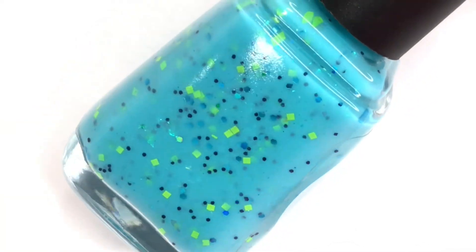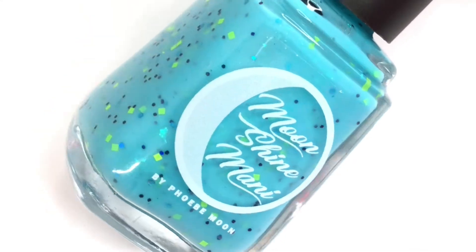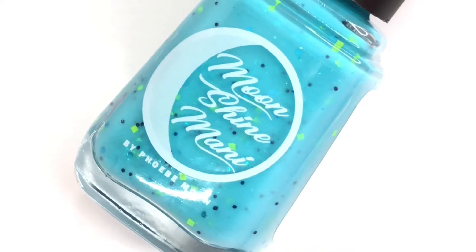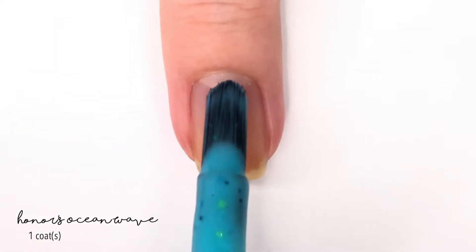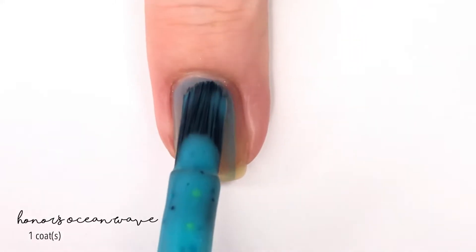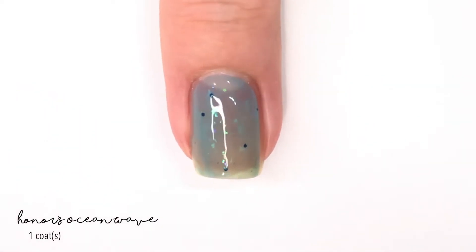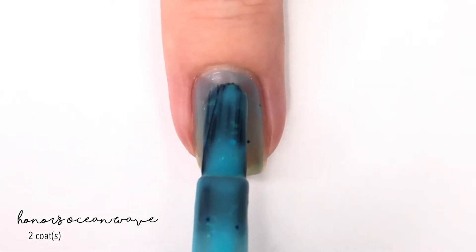Welcome back to 25 Sweet Peas! Today I'm swatching a new limited edition Honor Polish, which is a polish that Moonshine Mini releases every now and then that is actually designed by her daughter Honor. This one is called Honor's Ocean Wave. It is described as a turquoise crawly flecked with sparkling dark blue and aqua glitters, along with neon square glitters, neon green square glitters, and a blue-green gold chameleon flaky.